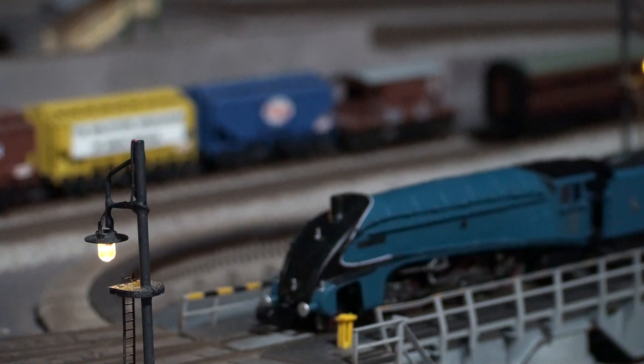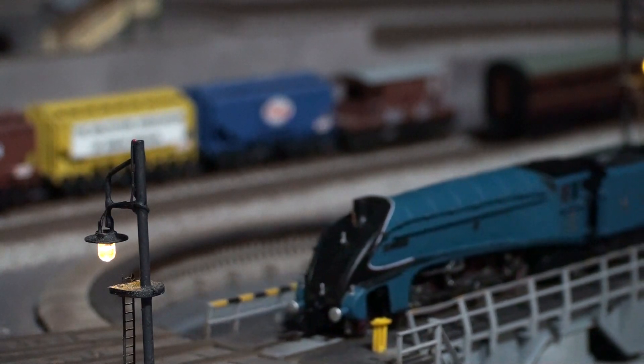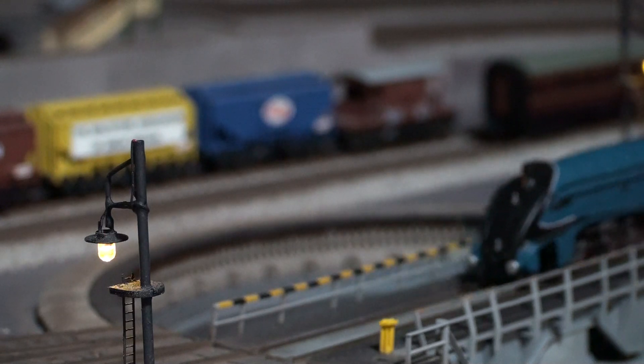So onto the turntable, and I will just bring it back to where it originally came from. You can see, apart from that hitch, it actually ran reasonably well.